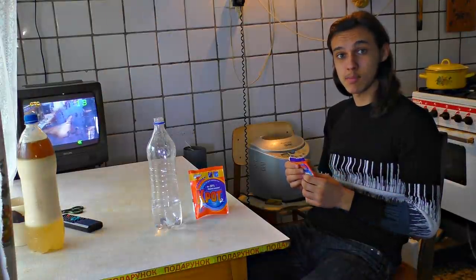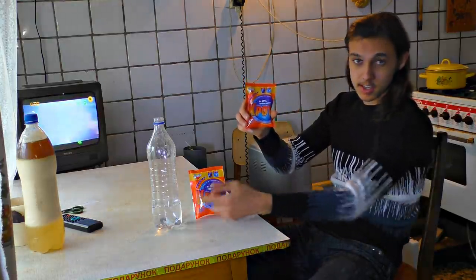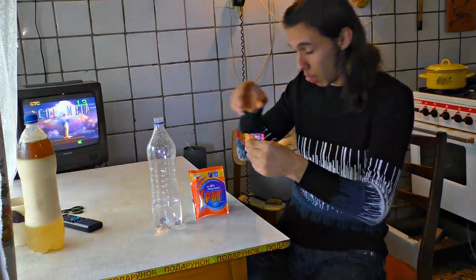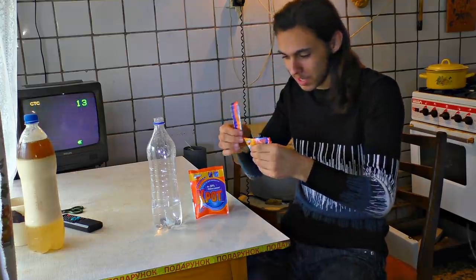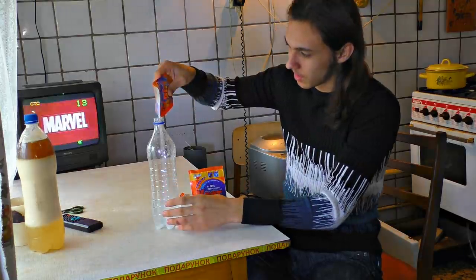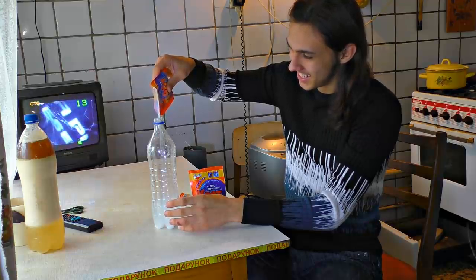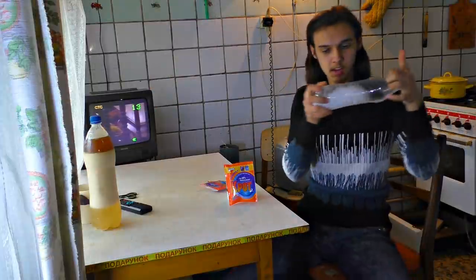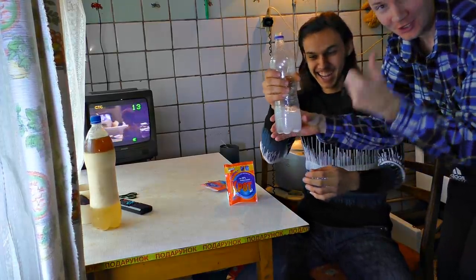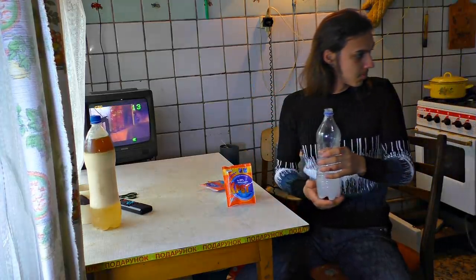You can also use hydrogen to fly a balloon. There are just three ingredients needed: drain cleaner, some water, and some aluminum foil. Buy only the orange drain cleaner — the other colors are fake, we checked it. What's the taste? Sour.